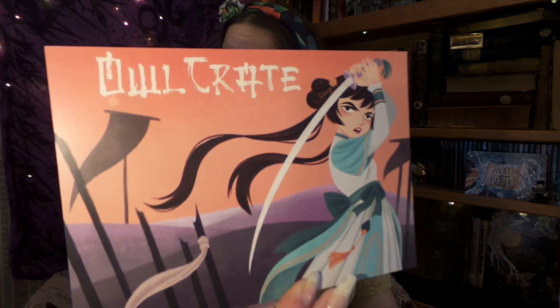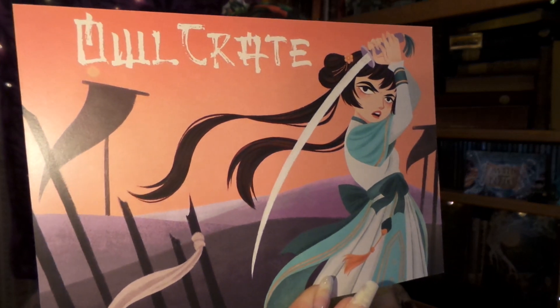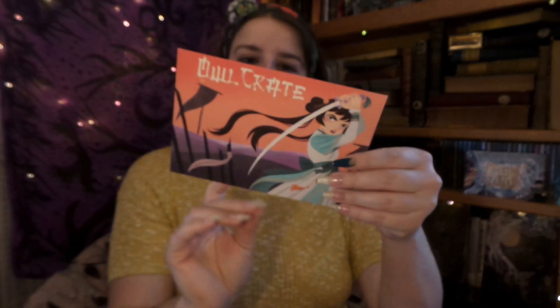First things first, as River Song would say — spoilers! We have this month's spoiler card with some lovely art on it and our spoilers on the back, but we shall save those for later.